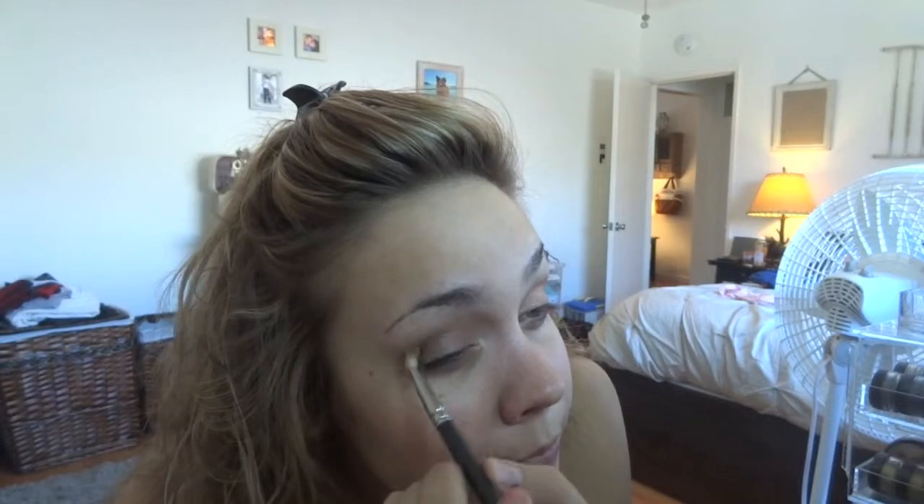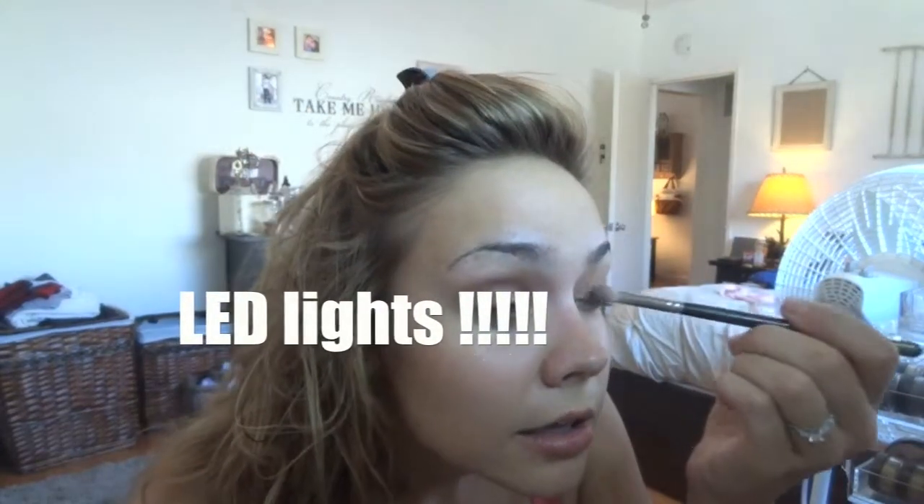You guys notice I have different lighting in here? I ordered — I forget what it's called — HD lighting off of Amazon. It's a little strip of lights and it was like $20. This is what I used at makeup school. They're like: if you look good in this light, you'll look good in any light.